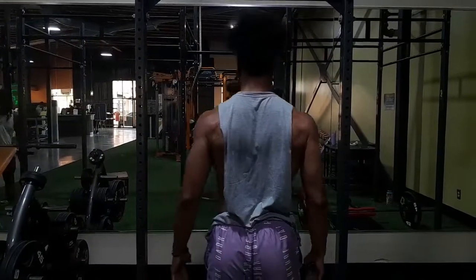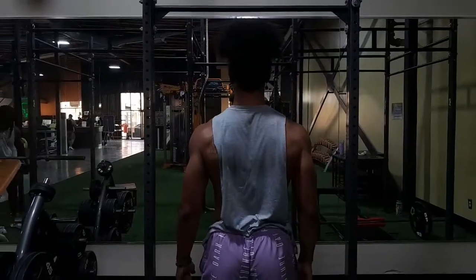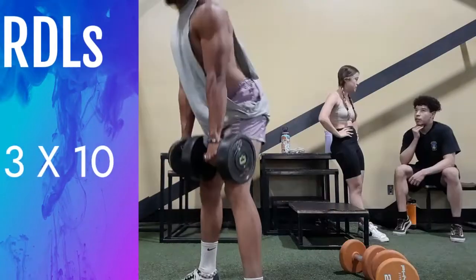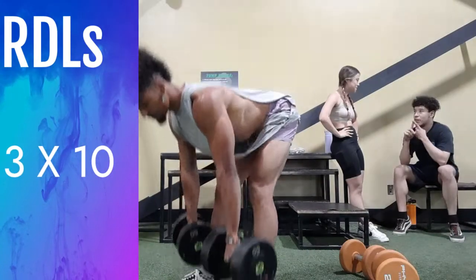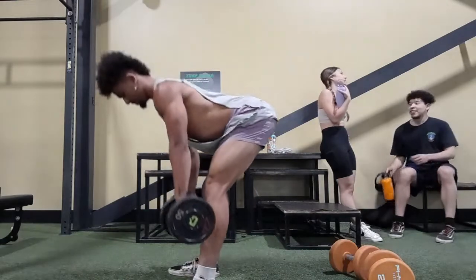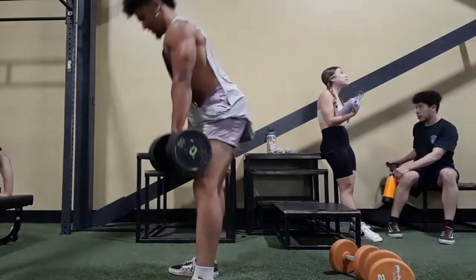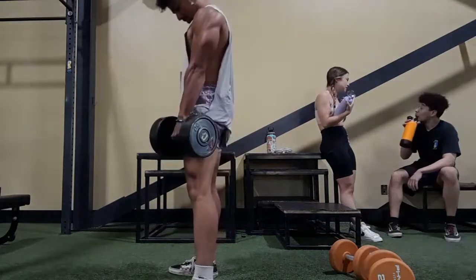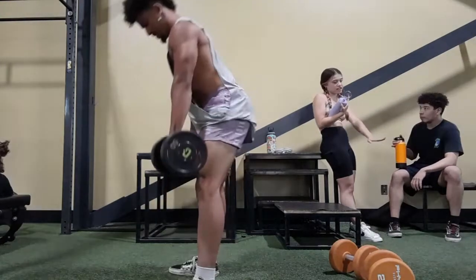The three must-do lifts to see any type of booty gains. If we ever want to grow our glutes, we're going to have to hit the hamstrings that insert right underneath the glutes. Romanian deadlifts are going to be the perfect workout to allow us to work both those hamstrings and the glutes in one lift.